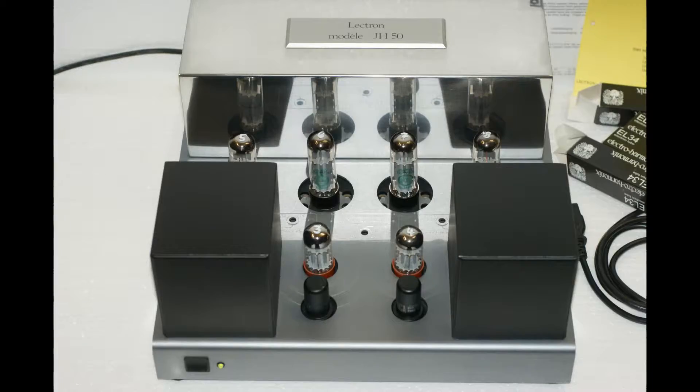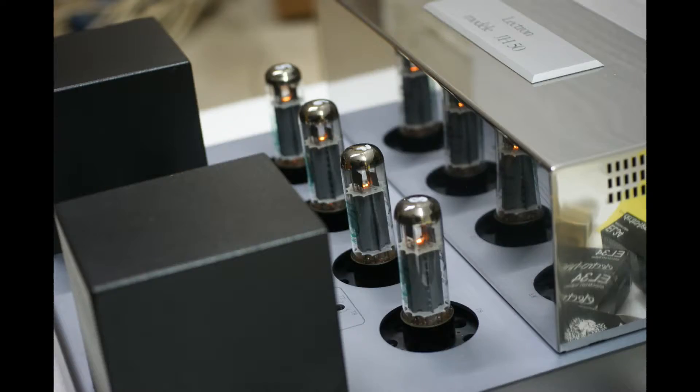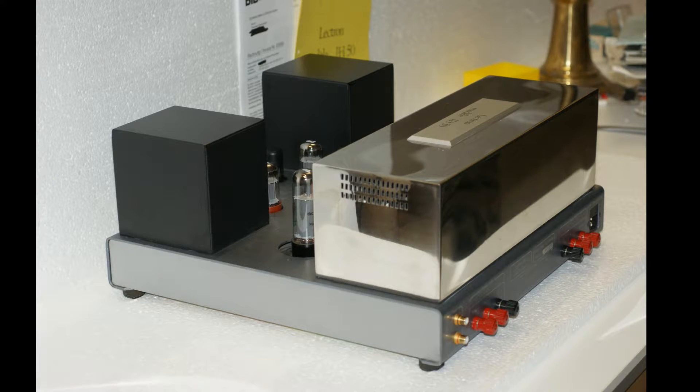Hi guys! Are you interested in tube amps? Welcome! Today I will show you a classic and famous hi-fi tube amplifier built by Sean Hiraga in the 80s.